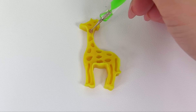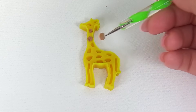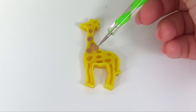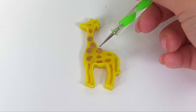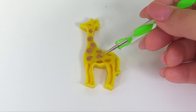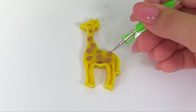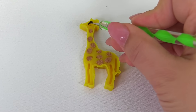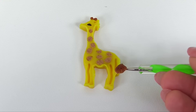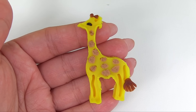Let's give our giraffe some spots — one, two, three, four, five, six, seven, eight, nine, ten. Then we'll give our giraffe an eye, some antlers, and a tail. Here's our little giraffe — it looks so happy.